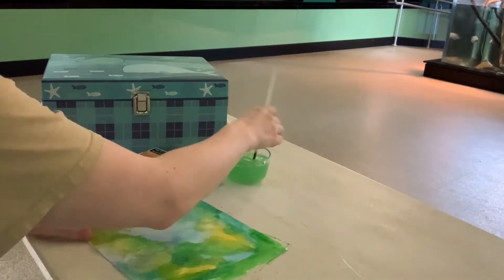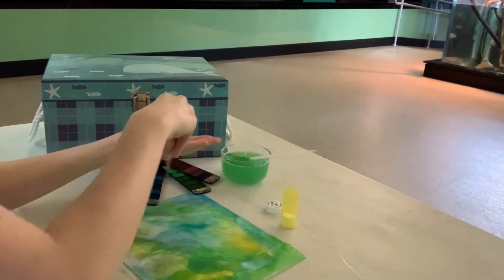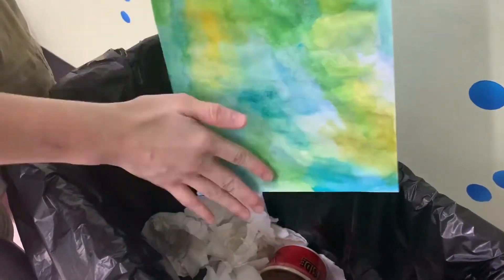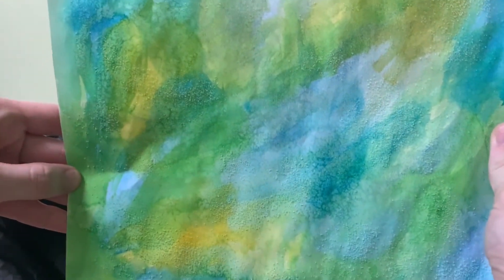Paint your paper however you like, but be sure to fill the whole thing with color. Then, while the colors are still wet, sprinkle some simple table salt on top of it. After your art is completely dry, brush off the extra salt into the trash can, and you'll notice the beautiful textures that it makes.